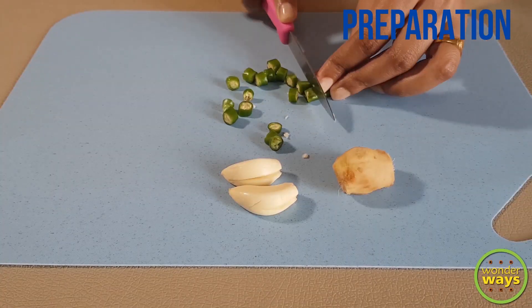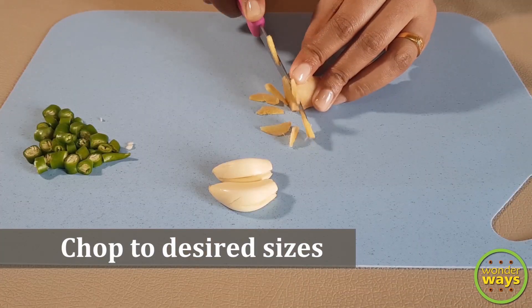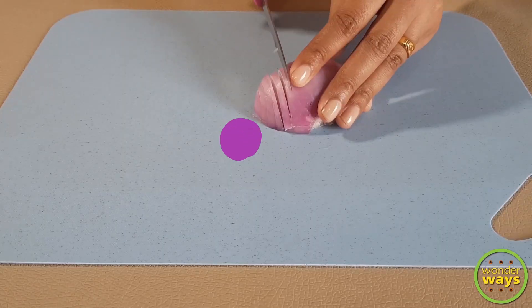Upma is a dish commonly seen in India and parts of Sri Lanka. Basically it appears as a thick porridge made usually with dry roasted semolina or coarse rice, with various vegetables and seasonings added. So let's begin.